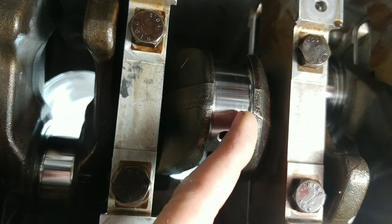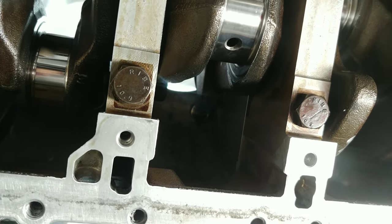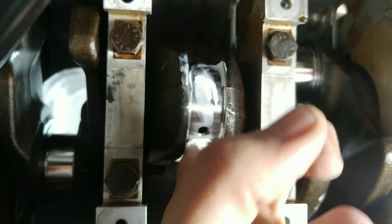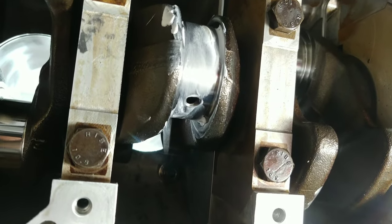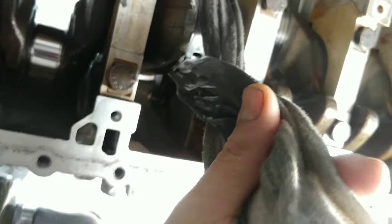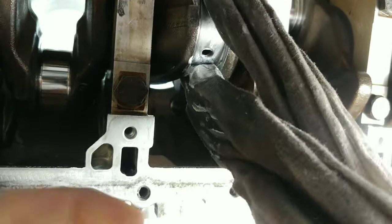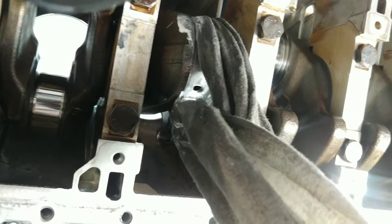Now I'm ready for the metal polish step. Take your AutoSol metal polish, put some on your finger, and coat the whole journal with a nice coating all over it. Then wrap the rag around the rod journal — it's full of polish — and pull it back and forth just like with the sandpaper. After that, turn the crank so the oil hole is in the top position and do the same thing on that side of the journal, since it's hard to do it all in one shot.